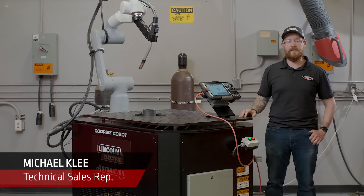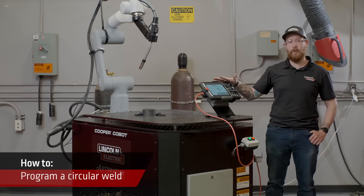Hi, I'm Michael Clay, a technical sales representative with Lincoln Electric. Today we're going to be programming a circular weld using the Cooper app.